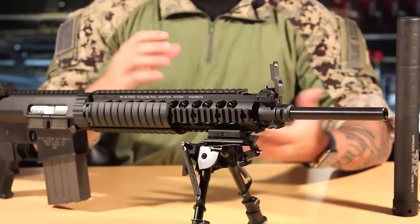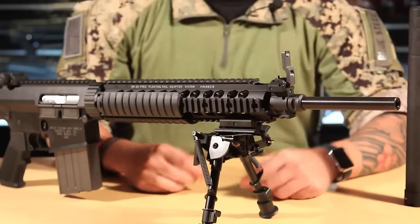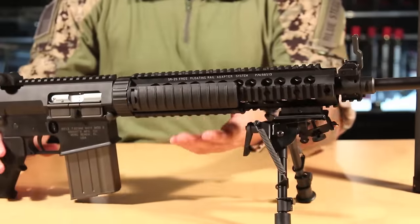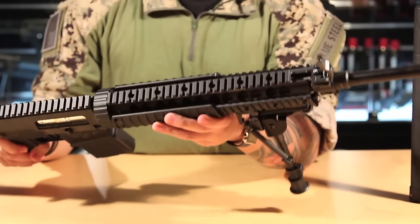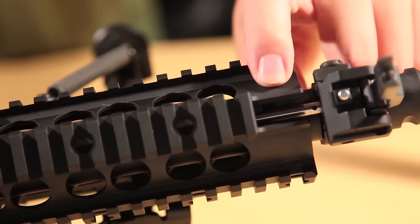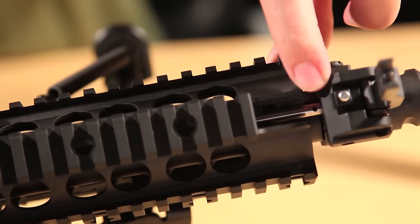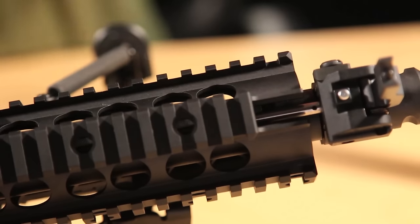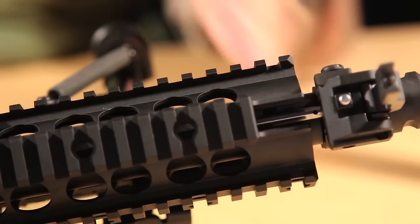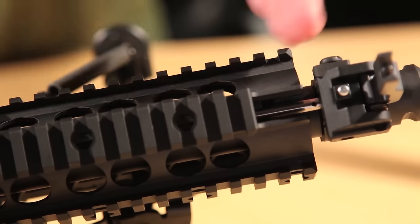From there you have a flip-up front sight and a regular rail system with rails on the top, sides, and bottom. Being the DX version, it comes with the bipod as well. From there you'll find the hop-up adjuster, which is actually patented by VFC. The gas tube is used to adjust the hop-up — if you take a slim enough tool and stick it in the little hole, you can push forward or backward for more or less hop. This is a much more convenient system than previous VFC hop-up adjustment systems.